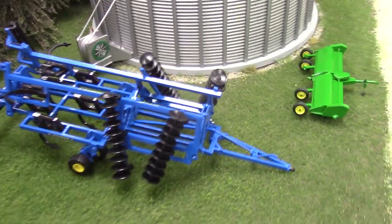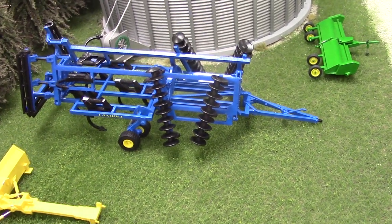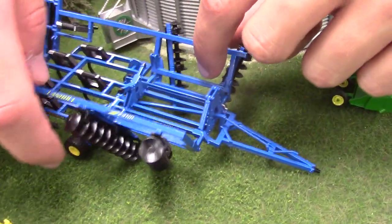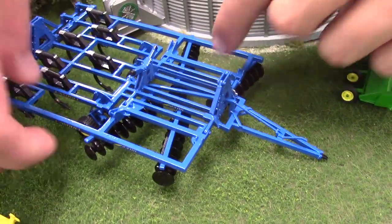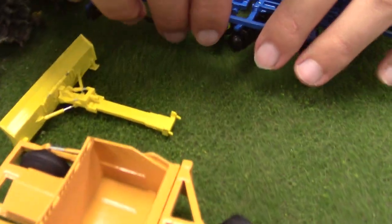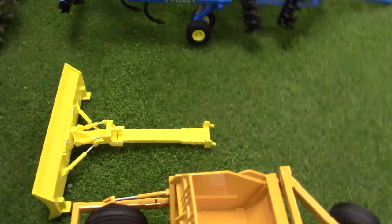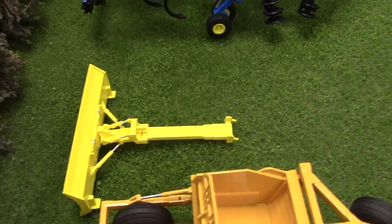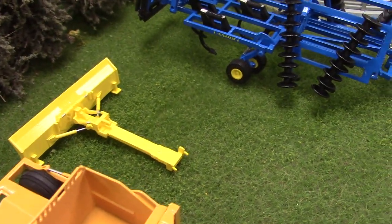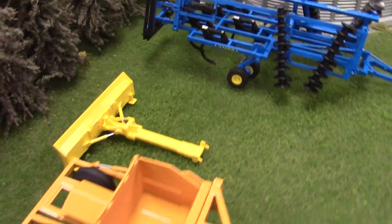Then we've got another Landall tillage implement — that's a 2410 disc chipper, the 7-shank model. It folds and unfolds, 3D printed. I designed this one as well. Sitting next to that we've got a Dagelman blade — we run one on the real farm, do a lot of dirt work with it. We don't have cattle or anything for silage, but it works really well finishing terraces after dozing and then pushing snow in the winter. You open up a lot of roads with that — the neighbors really enjoy it too.